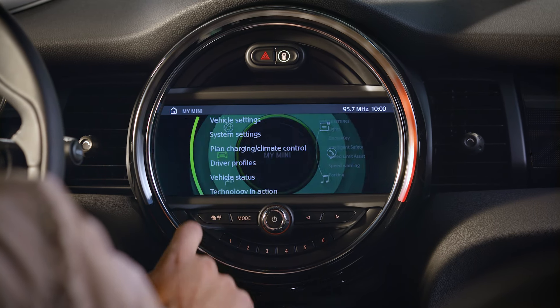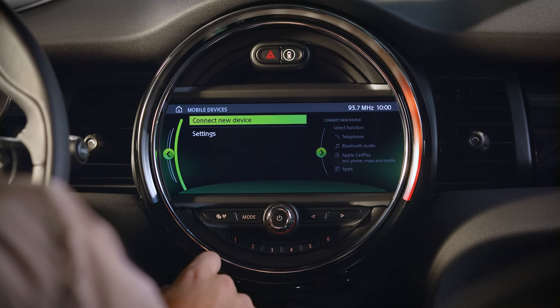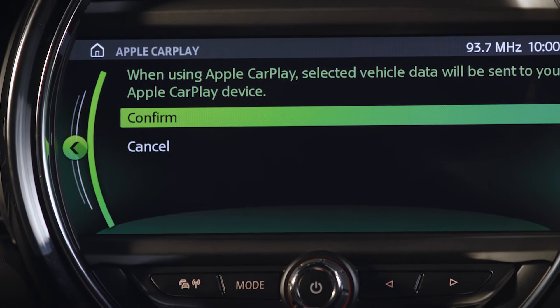Set up your connection. Go to My Mini, System Settings, Mobile Devices, and press Connect New Device for Apple CarPlay. And do not forget to confirm.